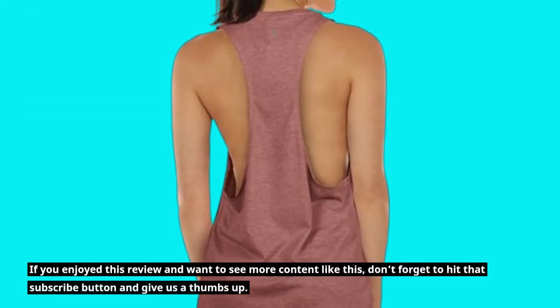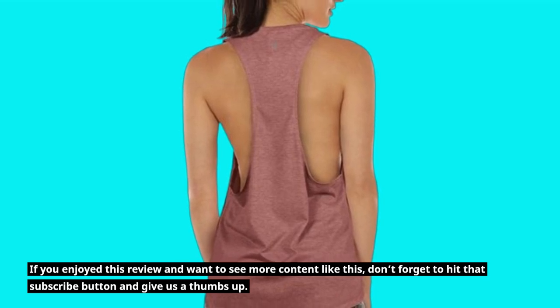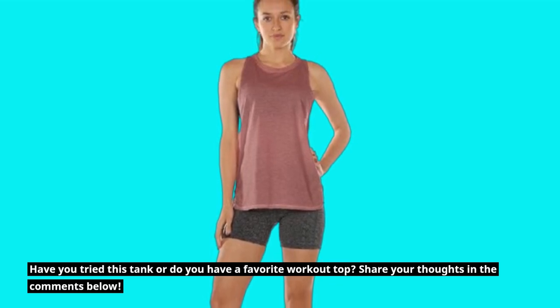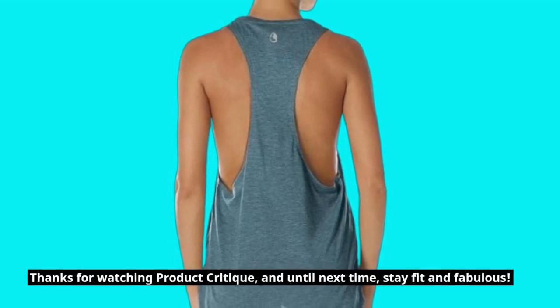If you enjoyed this review and want to see more content like this, don't forget to hit that subscribe button and give us a thumbs up. Have you tried this tank or do you have a favorite workout top? Share your thoughts in the comments below. Thanks for watching Product Critique and until next time, stay fit and fabulous!